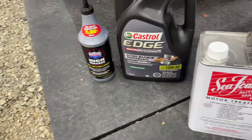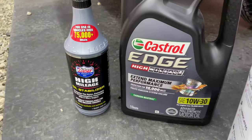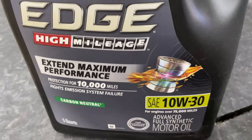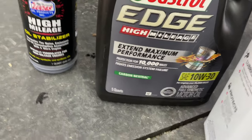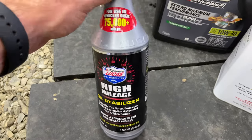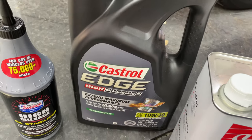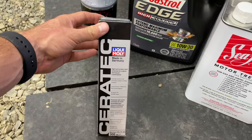Once your oil filter is off, tighten everything back up, put your drain plug back in, and make sure you put the crush washer back on the drain plug — get it nice and cinched down but don't over-tighten it. The oil I use is Castrol High Mileage 10W-30, just for an older engine — this one has 143,000 kilometers on it. My white truck has about 5,000 miles so I run 5W-30 Mobil 1 in that one. I'll also add about a third of a bottle of high mileage oil stabilizer, then pour three to three and a half quarts of the Castrol, run it, and check your dipstick.